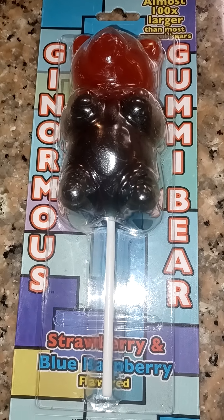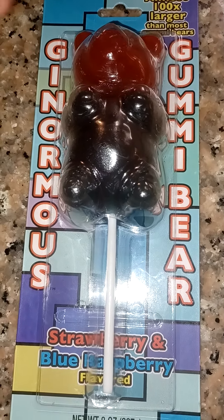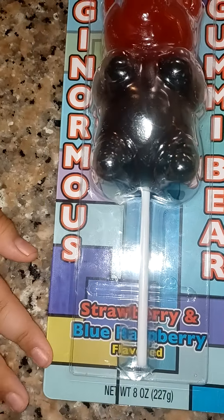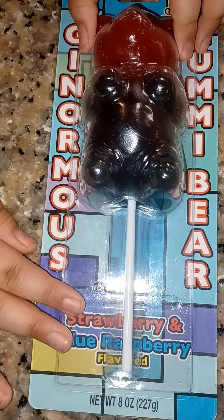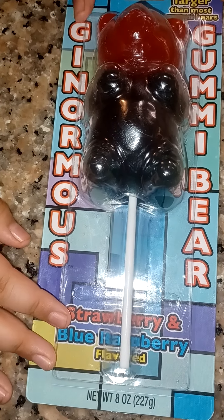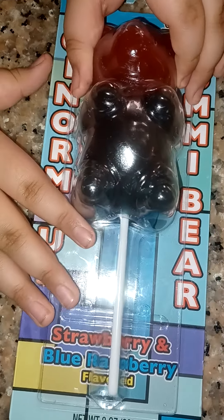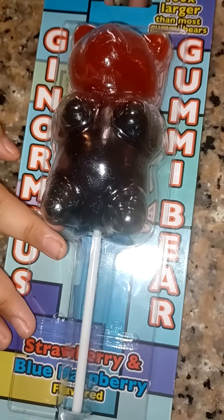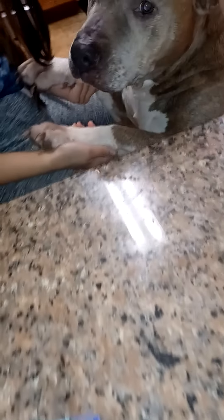Alright guys, so now we are going to open this ginormous gummy bear, and if you're out here like drinking in the background, it's because this is my pibble named Gorbo.